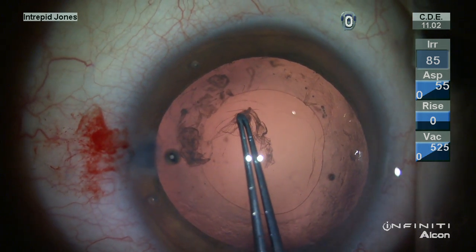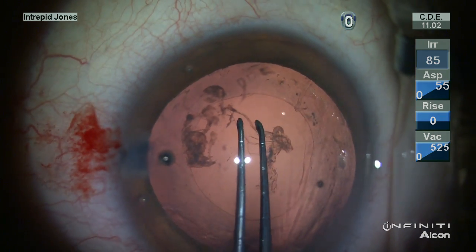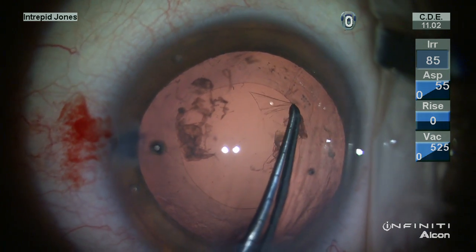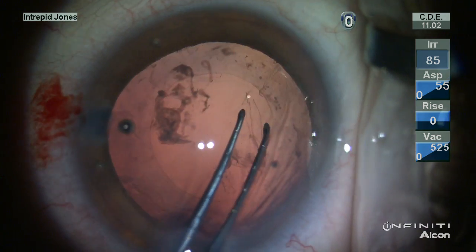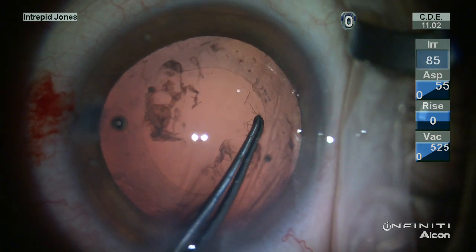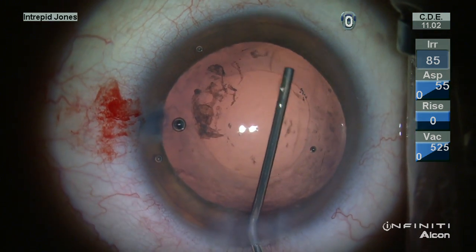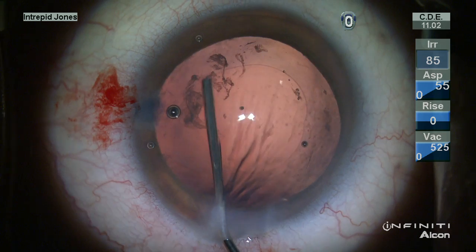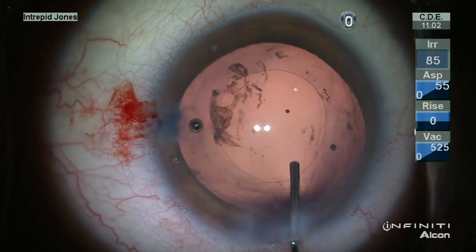Preferentially, one would polish the peripheral posterior capsule just inside the anterior capsulotomy in order to remove these fibrotic bands — these are indeed the reason why this is necessary. Once the capsulotomy is continuous and complete, additional cohesive viscoelastic inflates the capsular rim.